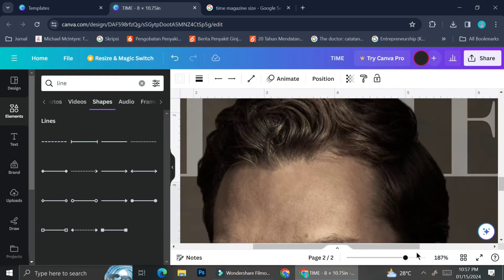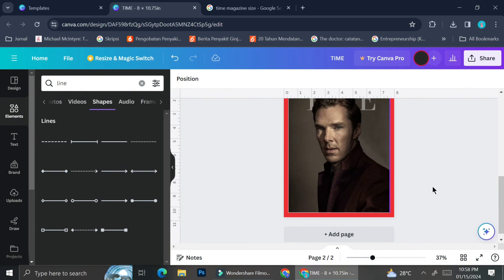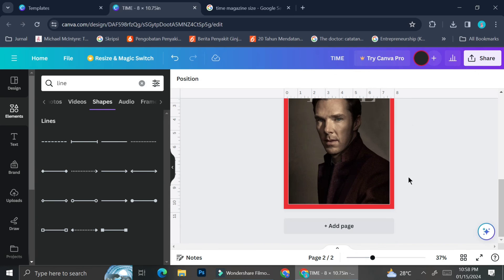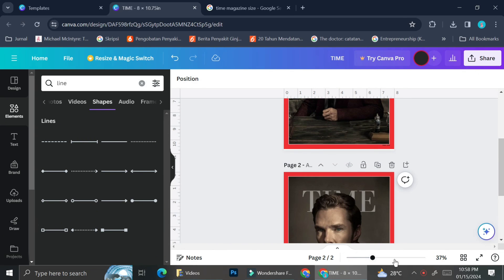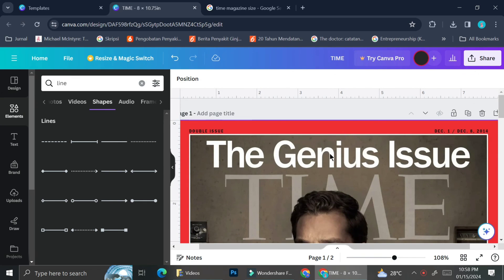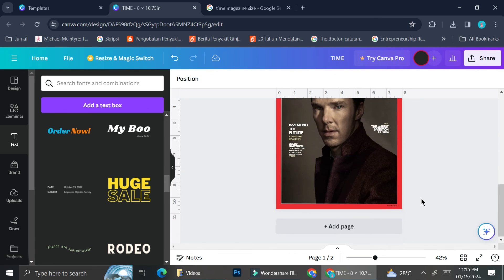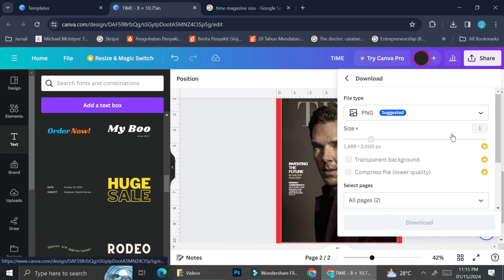The next thing I do for the magazine cover is create a very thin white frame on the inside, because I can see that the original has one. I use the exact same line method as before. The last touch for our magazine cover is some wording details, which I'm going to edit off screen. Here is the result after adding the wordings.